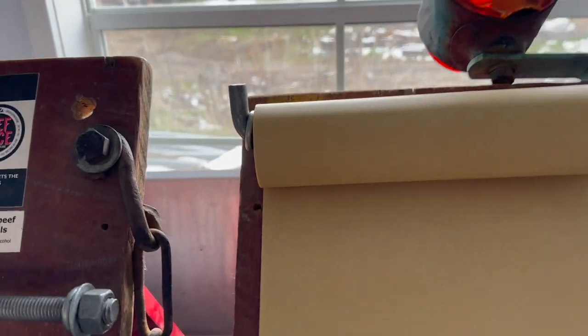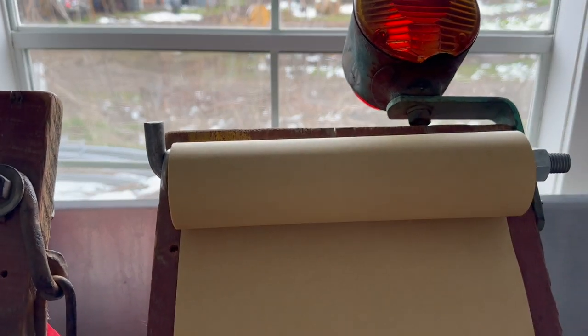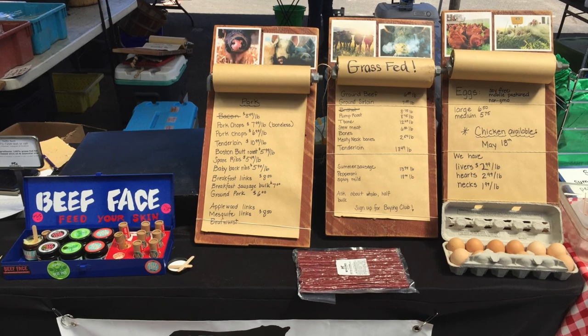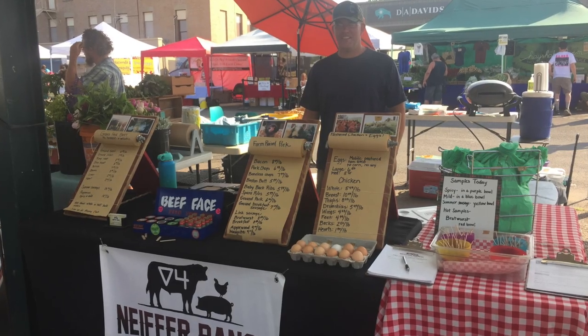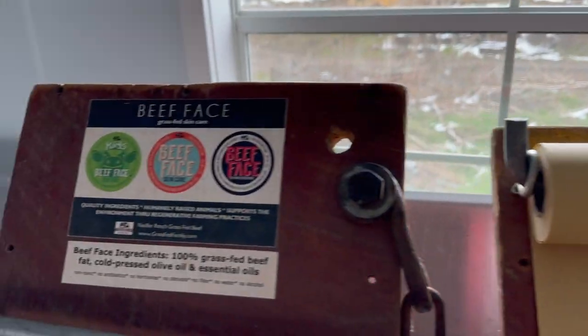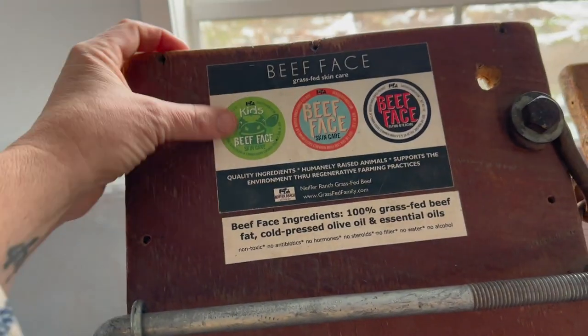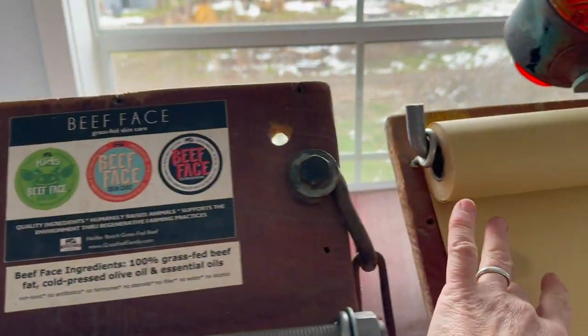Here's another one — this one doesn't have room for pictures on top, but I would write right here something like 'grass-fed beef' or 'pastured chicken.' We have a few of these different signs: one for beef, one for pork, one for chicken.